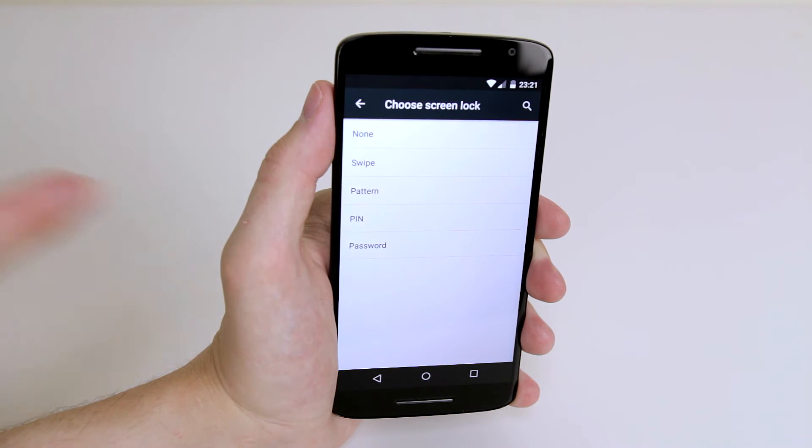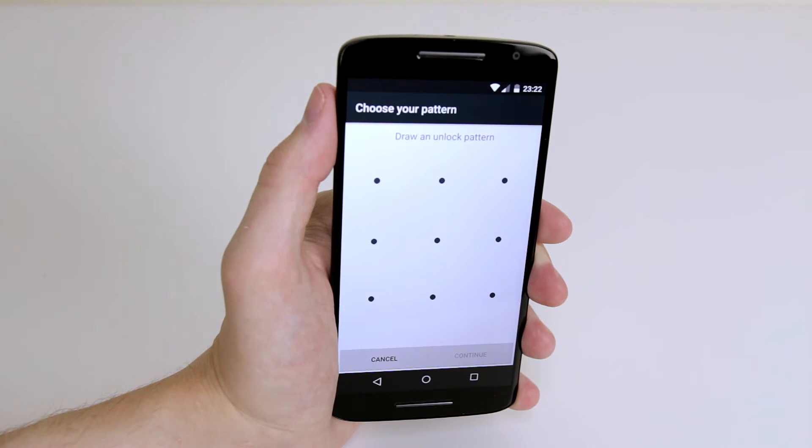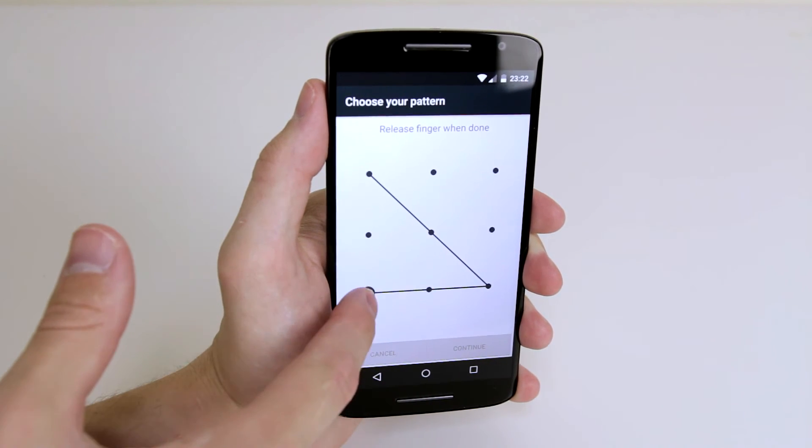To select the pattern lock all we have to do is click pattern and it will ask us to draw our own pattern. You can choose whichever you like going in any direction. For demonstration purposes I will drag my pattern exactly like this.